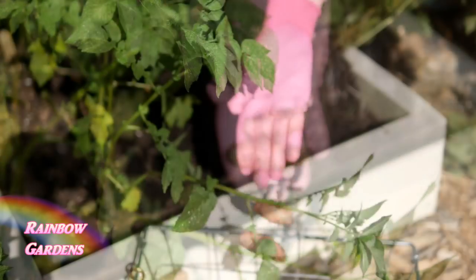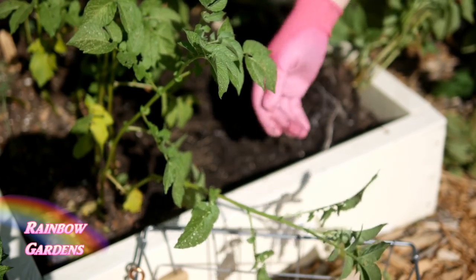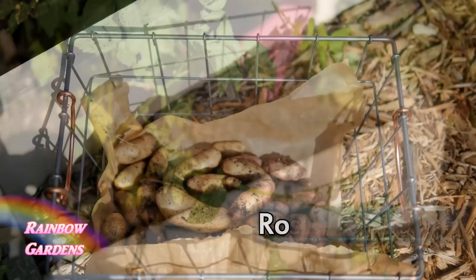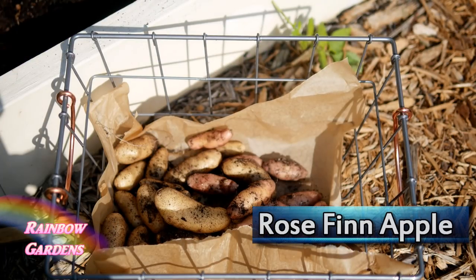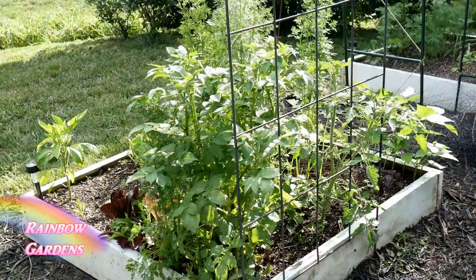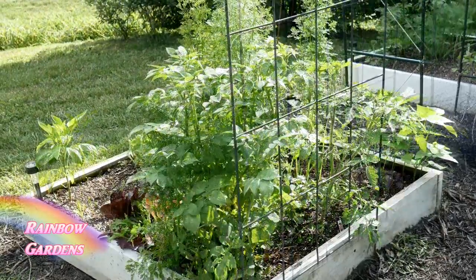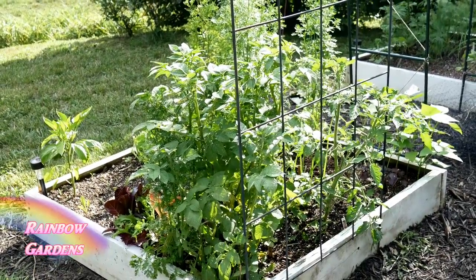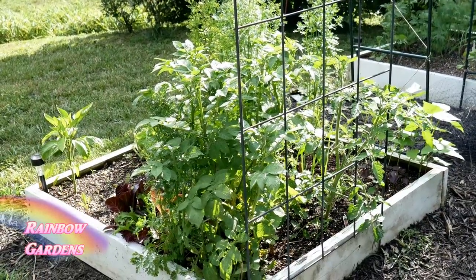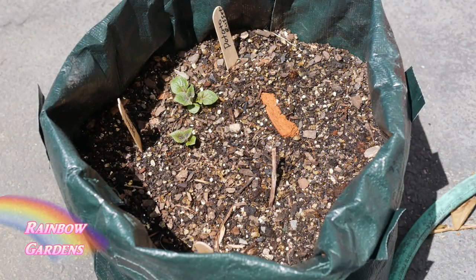New potatoes are sweeter and have a very thin skin — and that's sometimes what I like to harvest. Don't confuse new potatoes with a variety; new potatoes refer to harvest time, not a type of potato. Your potato plants might get pretty tall, so I suggest putting them on the north side of your bed so they won't shade other plants. Put them on the end or corner — when ready to harvest, the plant will fall over.